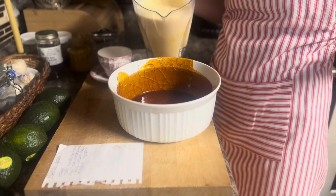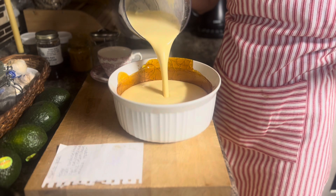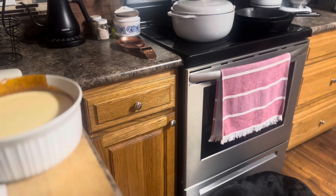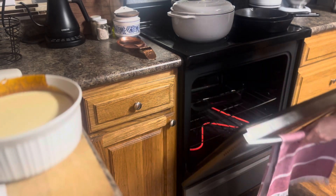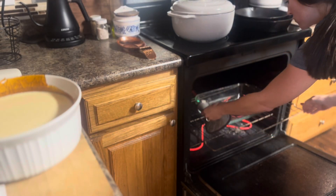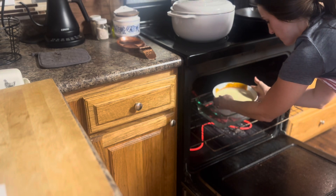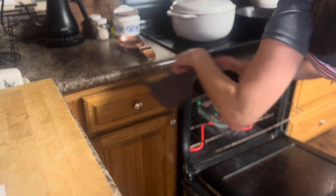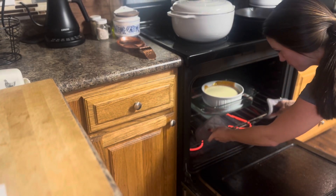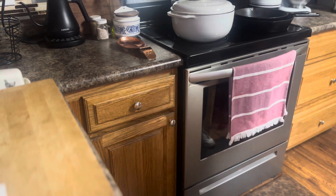Once your oven is preheated to 350 degrees, pour your custard mixture straight into the hardened and completely cooled caramel-lined dish. Then you're going to place this dish into a water bath — I've got a larger pan already filled halfway with water in the oven. You have to move the rack as smoothly as possible since the water as well as the custard mix is still liquid and can easily spill over. I'm putting it in first uncovered, but halfway through the baking I will probably lay a piece of aluminum foil over the bowl just to protect the bottom from getting too brown.